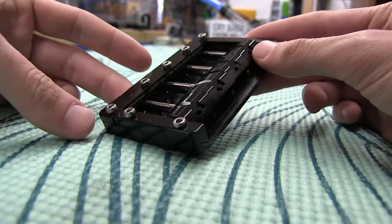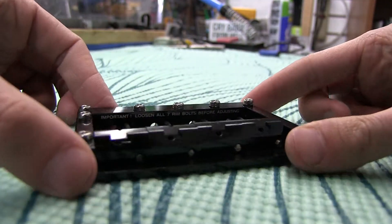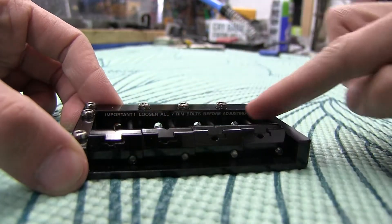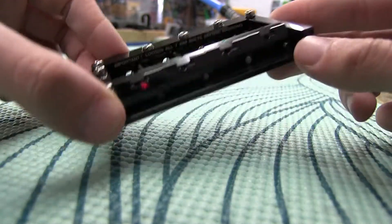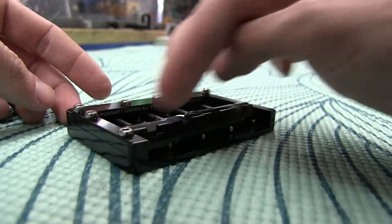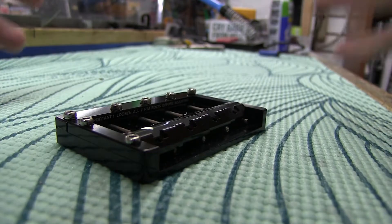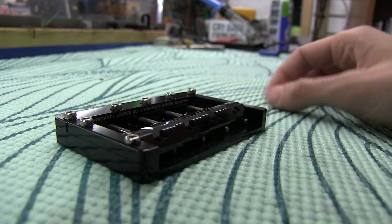So if you take a quick look here, I've gone and listened to the instructions right there. The first step with adjusting anything on this bridge is to loosen all seven of these bolts. That takes off the tension, removes it from being one solid mass, and lets us go in and make some fine adjustments.